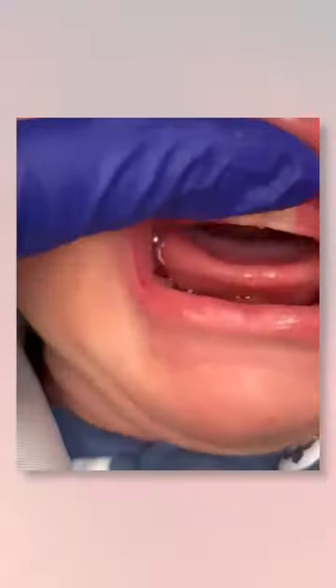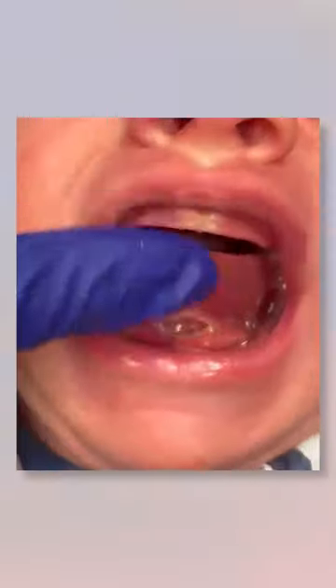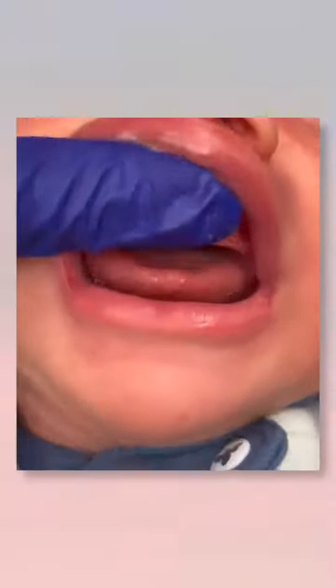Lastly, you want to do five gentle finger sweeps by placing your finger under the lip and sweeping up while touching the wound.